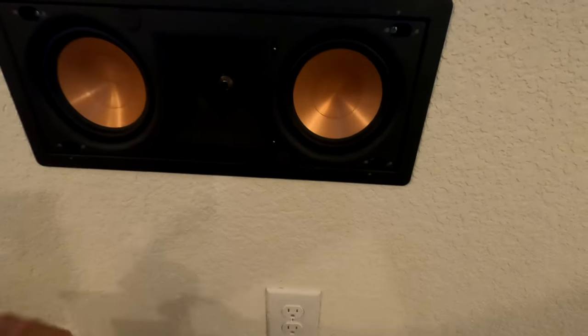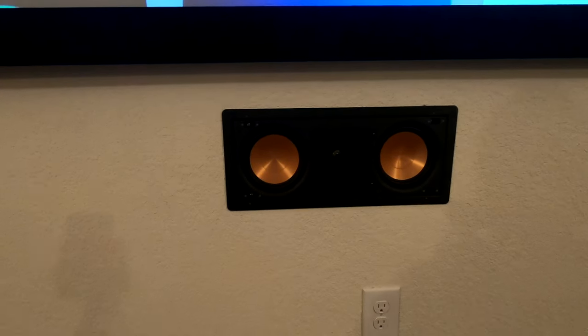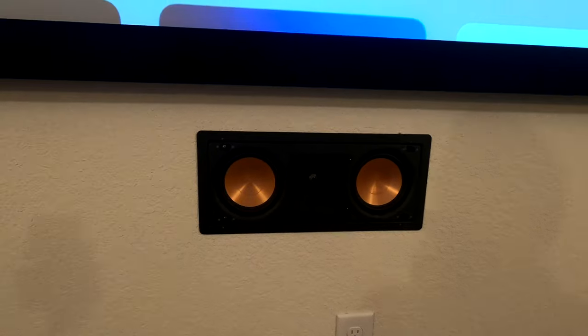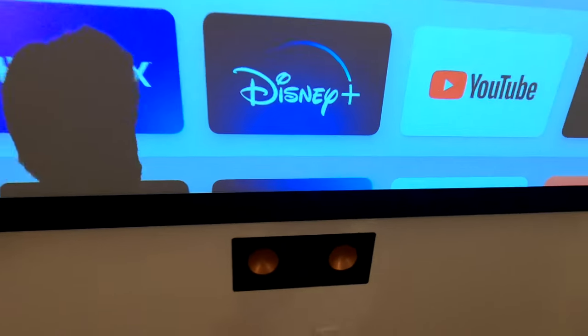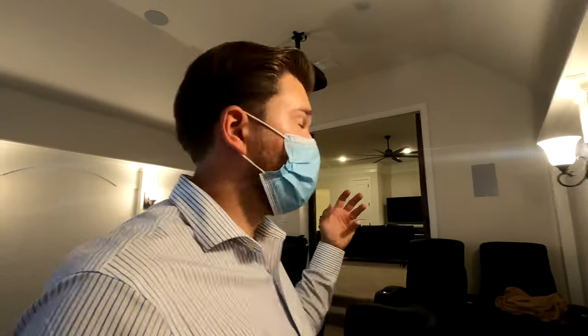Right here we got our center speaker, and this is the Pro 250 RPW LCR. It has dual ceramic metallic five-and-a-quarter woofers versus that six inch, and then it's got the 90 by 90 horn and the titanium dome tweeter. Really good center speaker for the money. We've got higher end options, but there's always a discussion of budget to performance — Klipsch and Epson on budget performance just kicks butt.